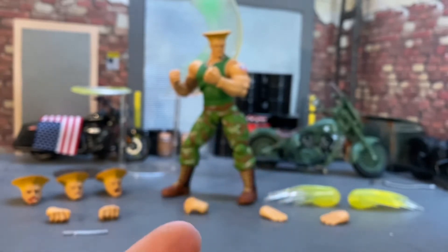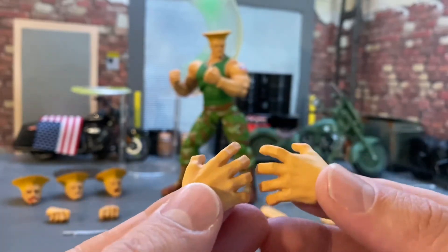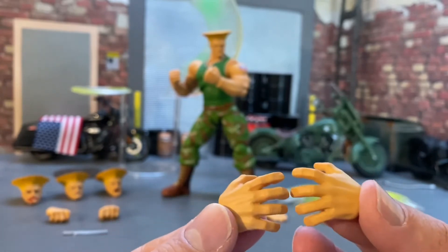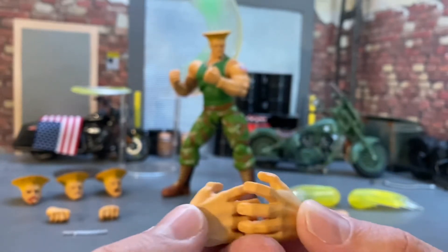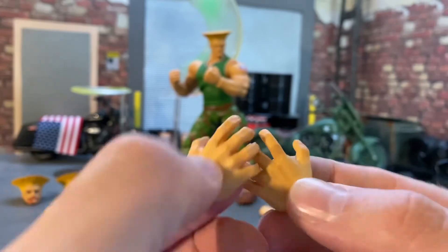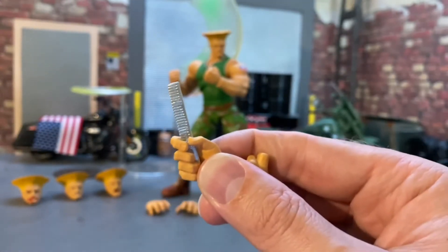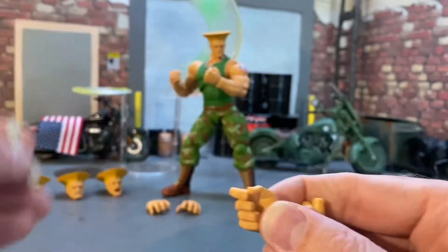He comes with four sets of hands. He has these kind of grabbing open hands for grappling and they look really great — a lot of nice detail with the wrinkles in the fingers. There's a subtle wash but the sculpt is really nice. Then we get one for holding his comb, of course — you know he's got to fix his hair after he kicks butt. So that comb is ready and it'll go in either of those hands.